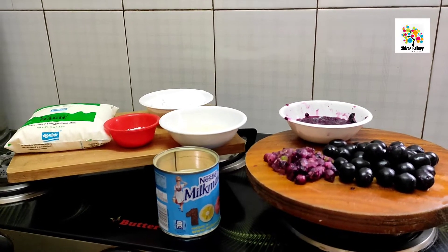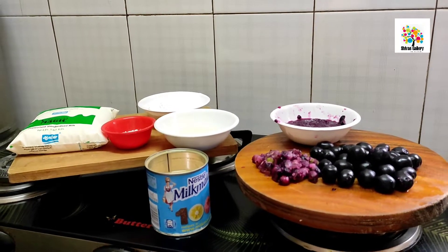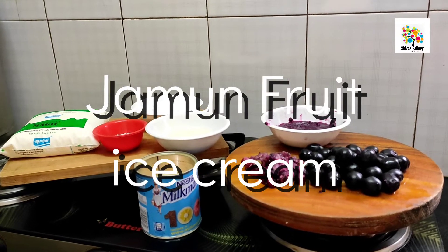Hello viewers, welcome to Shiva's Gallery. Let's talk about an ice cream recipe.